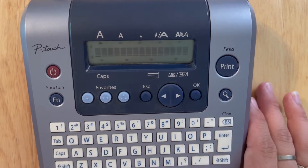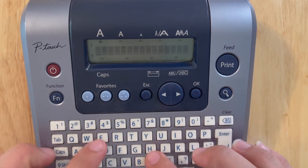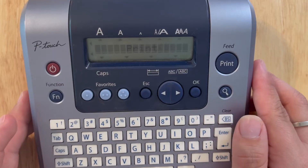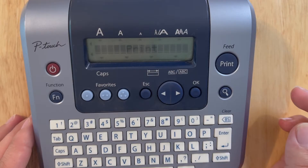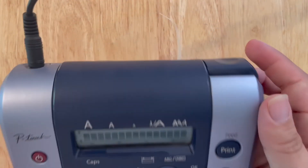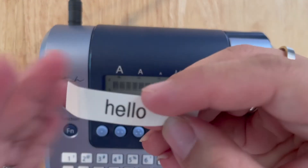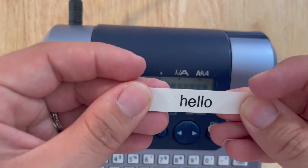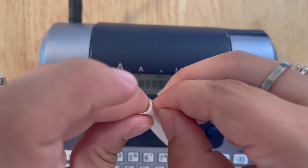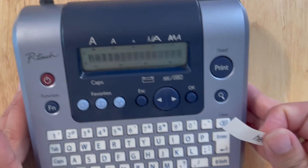For initial setup, the tape is in and we're ready to go. You can type out your word, hit print, and it comes right out the back. This is a manual cutter — just press it in and the label falls right off. You'll also notice the TZE tape has a great split peel backing, which makes it super easy to peel off.